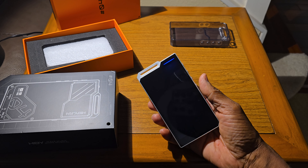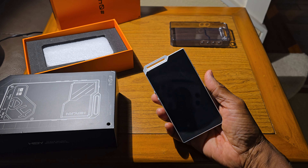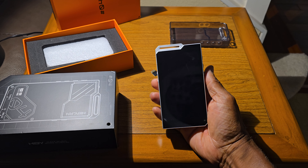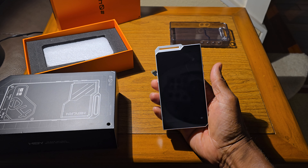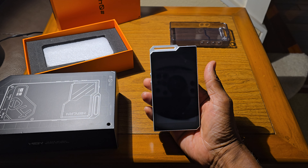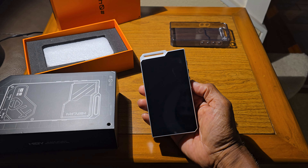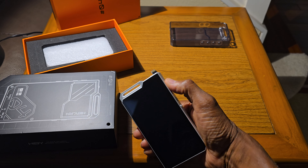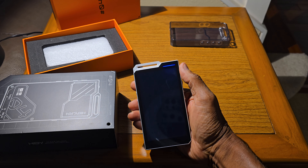I got in touch with Amazon and explained the situation. Amazon gave me three options: one was to request a refund, the second was to talk to technical support, and the third was to contact the manufacturer. I decided to contact the manufacturer, Hibbi.